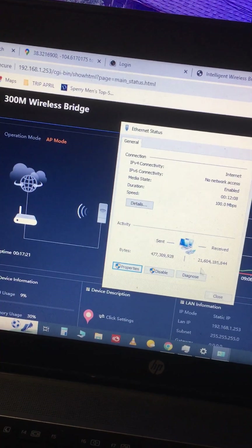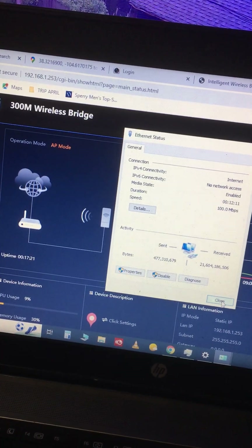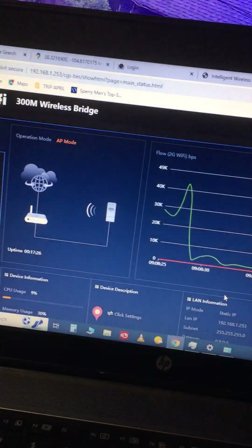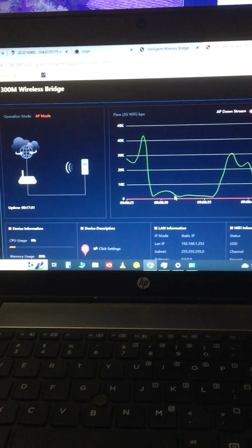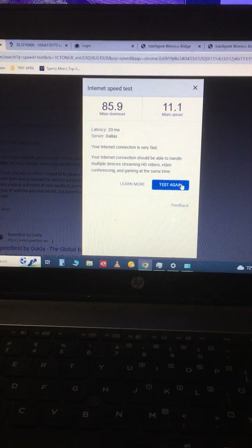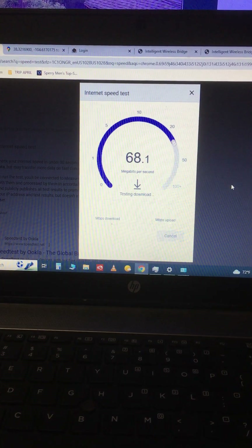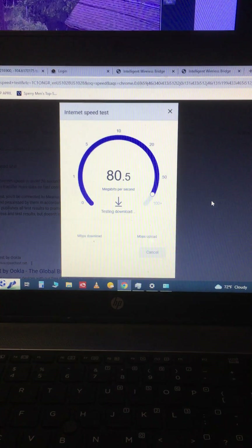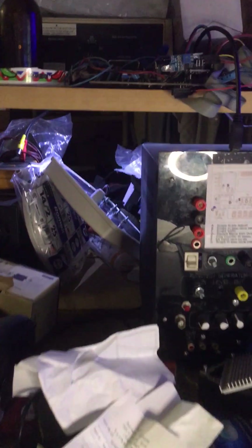At any rate, it seems to be working good now. This thing gets pretty good throughput — way better than the other system I had. Using that antenna right there along with that TP-Link external access point, it's impressive.